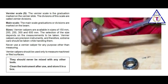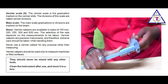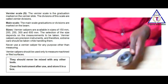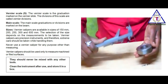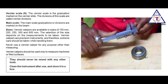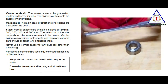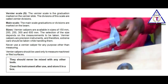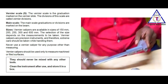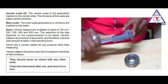Vernier calipers are precision instruments and therefore extreme care should be taken while handling them. They should be used only to measure machined surfaces. Never use a Vernier caliper for any purpose other than measuring, and never mix it with cutting tools or hand tools. Clean the instrument after use and store it in its box.